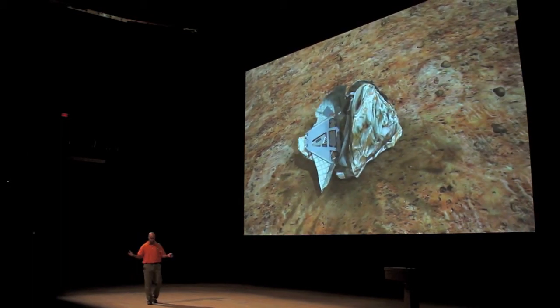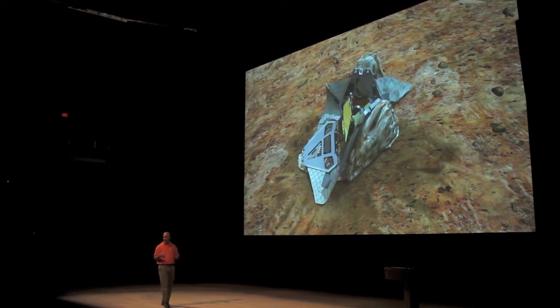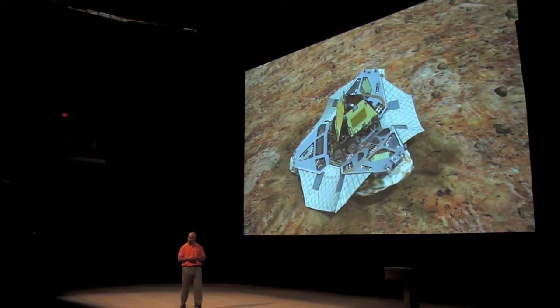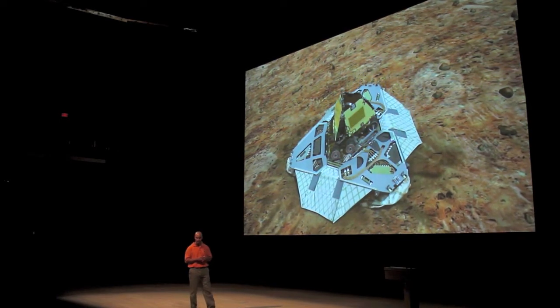Now we're going to open up our lander petals. These actuators are very strong when things are opening up. Those petals are very strong, but it takes a long time — it's about an hour to do that in real life.